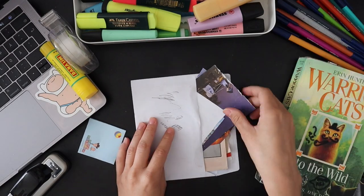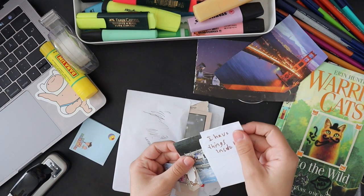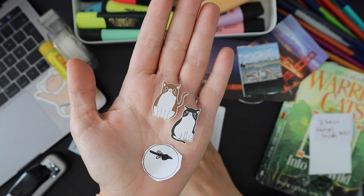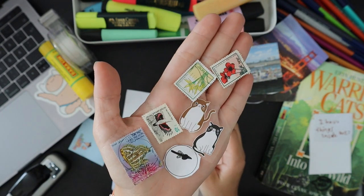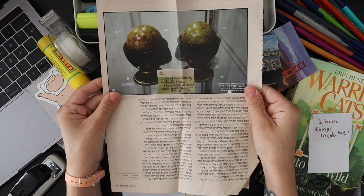Hi everyone, it's been a long time since I did a collage video or a bullet journal video. I started gaining subscribers when I began doing book-related bullet journal videos — I have a couple up if you're still interested. I also did some collage videos and drawing videos.